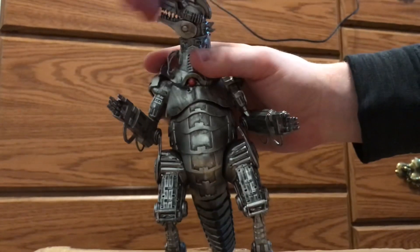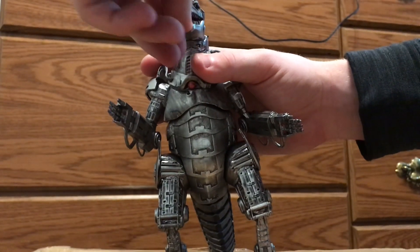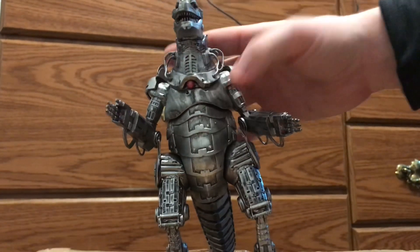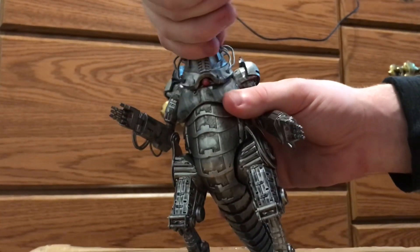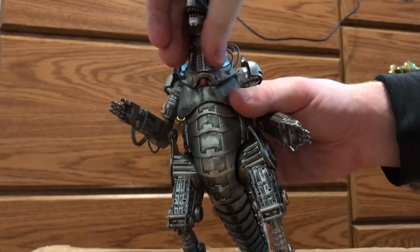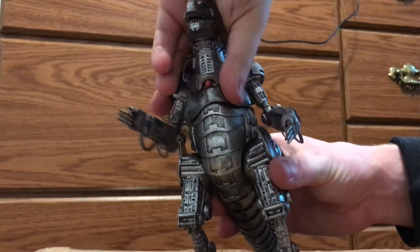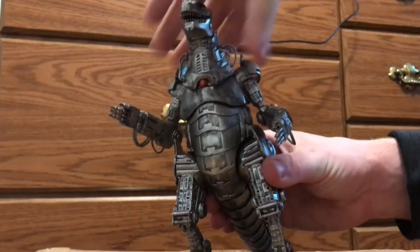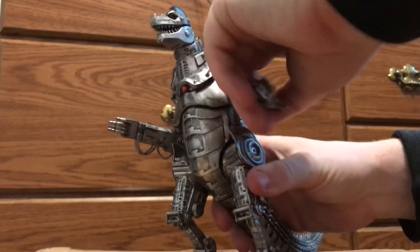For articulation: the head can do a complete 360 rotation, and you can also open and close the mouth. The neck can move some — it doesn't really turn much but you can turn it a little bit. The abdomen also has some movement, though it just kind of moves back.